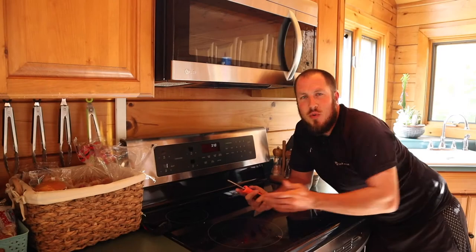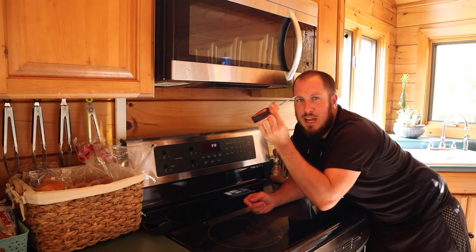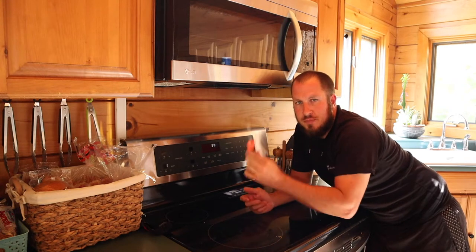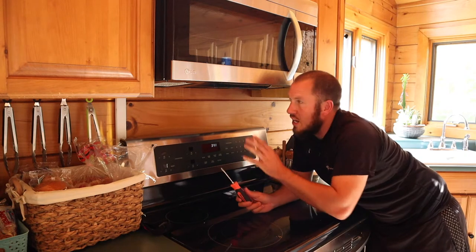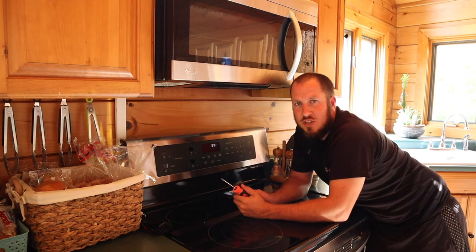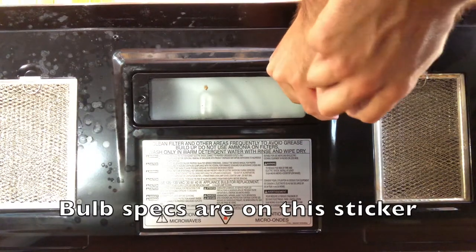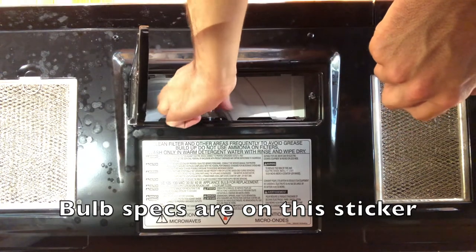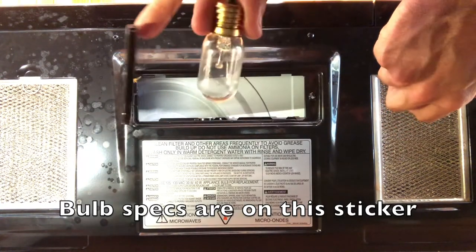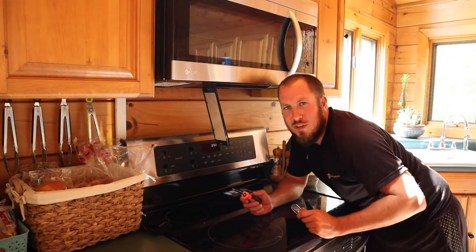All right, so now that we're in the kitchen here and up underneath our microwave, you usually only need a flathead or a Phillips head screwdriver. You'll usually run into one, maybe two screws that attach the light lens to the underside of your microwave. The easiest and most foolproof way to do this is to remove the bulb so that you have the exact bulb that you need when you go buy a new one. So let's head on out to Lowe's and get a new bulb.